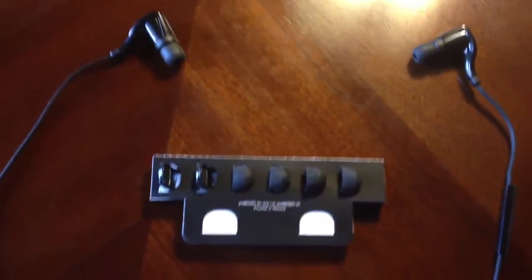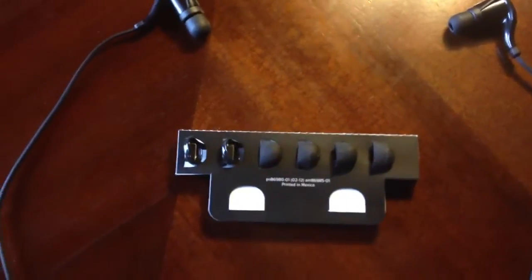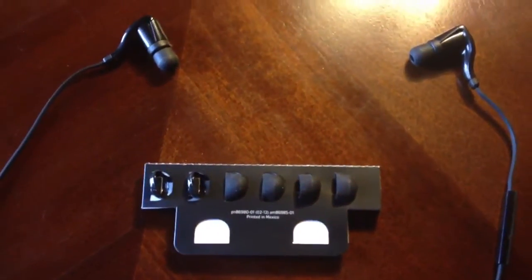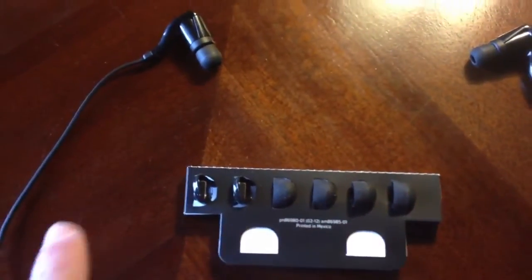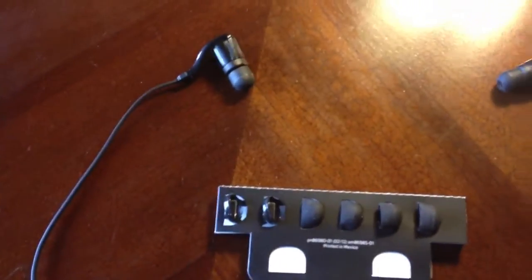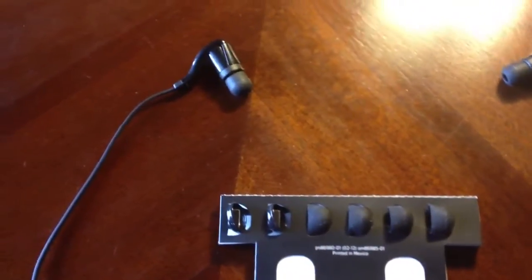I've had no complaints with them. For the price, they sound amazing. Another thing I've read that people have been complaining about is that the earbuds come out of the ears — saying they're not getting a snug fit or they really have to play around with them for a while. I guess that's a personal problem, because I've been able to use just the standard earbuds that came with it. I've never had to swap any of these out and I've had no problem whatsoever with them coming out. I don't run with them, so I can't really speak to that.